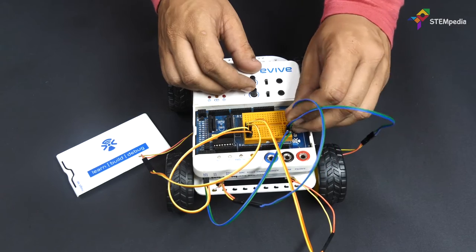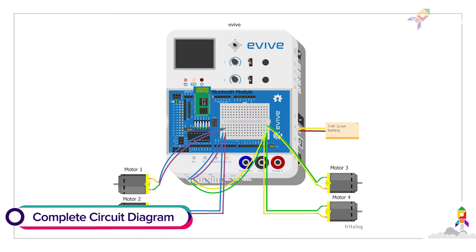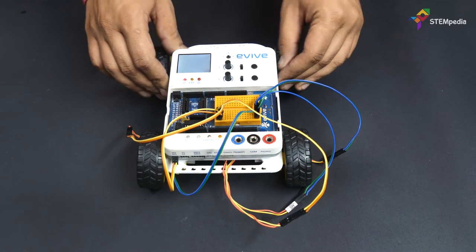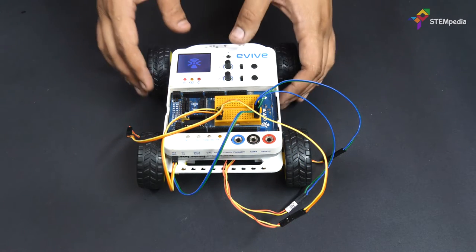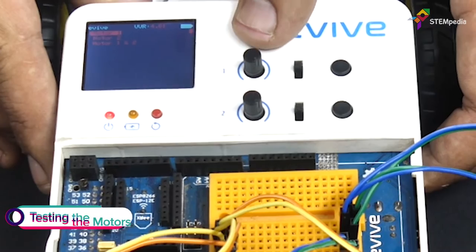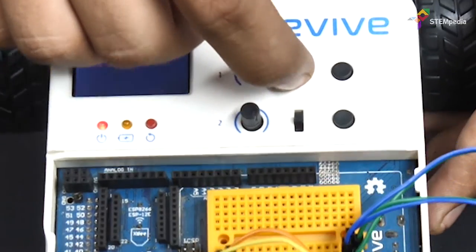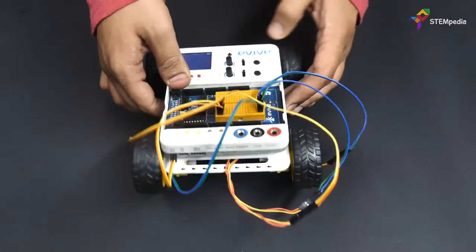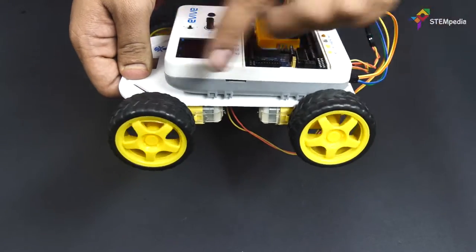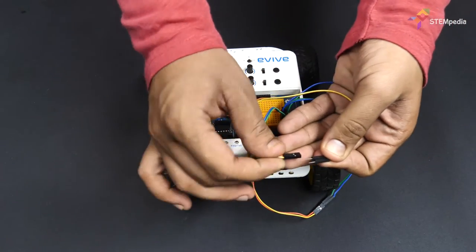With this, our 4WD robot is ready. Let's test whether all the motors rotate in the same direction or not. Switch on Evive, then from its menu select Controls, then Motors and finally Motor 1 and Motor 2. Slide both the slide switches upward and rotate both the potentiometers clockwise. All 4 motors should rotate clockwise. If any motor rotates in the opposite direction, just interchange its connections.